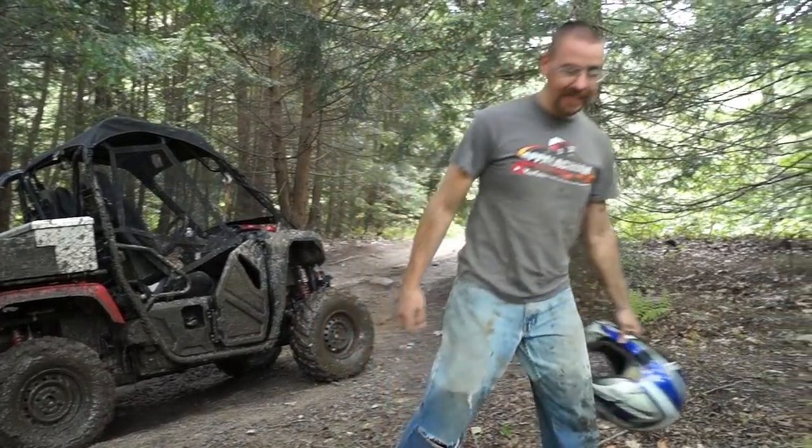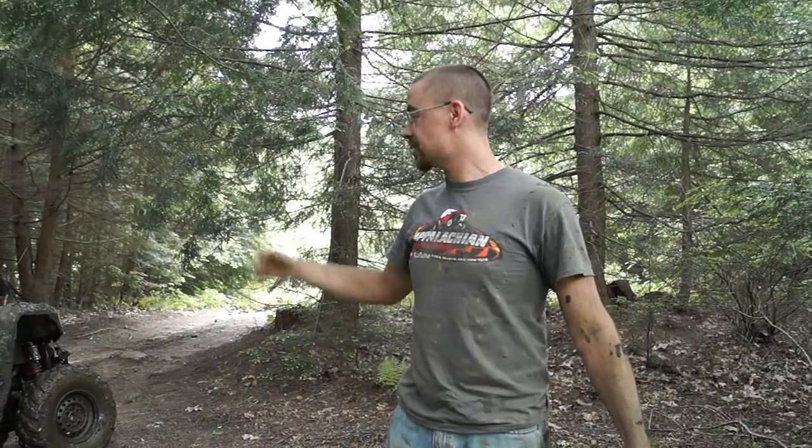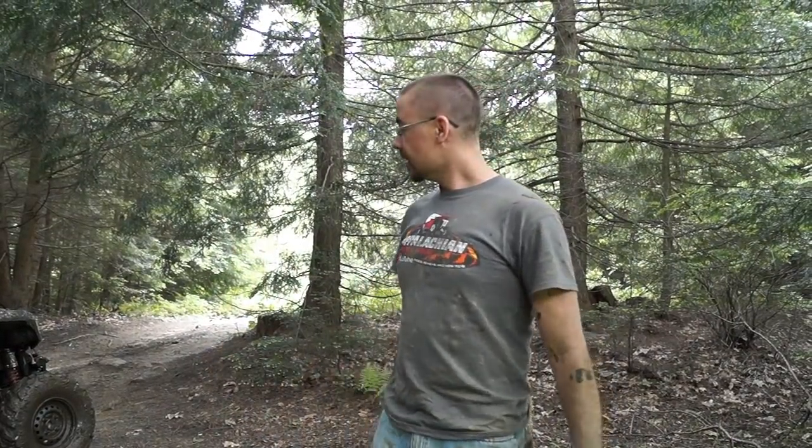Even without a locker I did manage to get it over, but as you guys will see from the footage, as soon as one wheel came off the ground, the wheel that was spinning — the other wheel that was actually on the ground — was doing absolutely nothing. It took a couple tries; I might have made it on the first try had I had a locker.